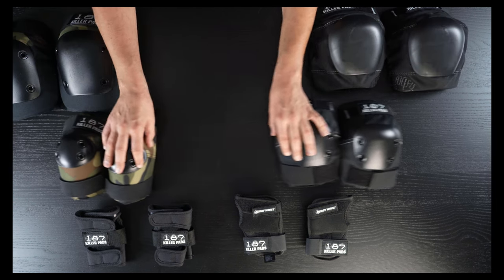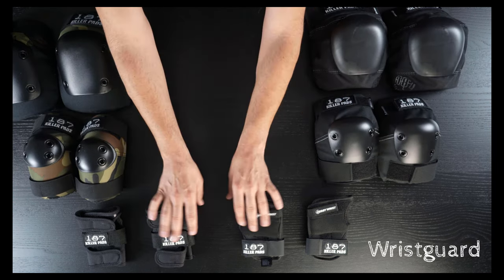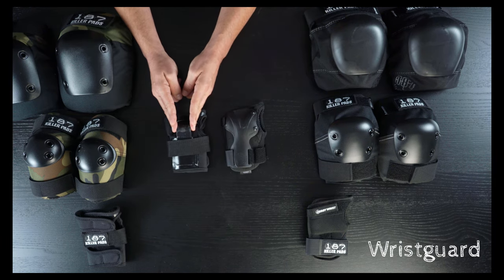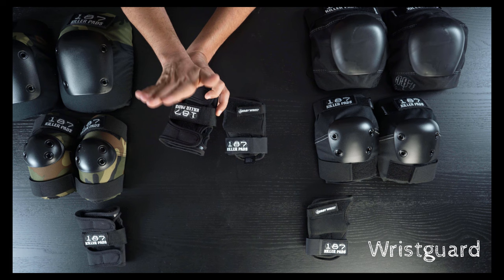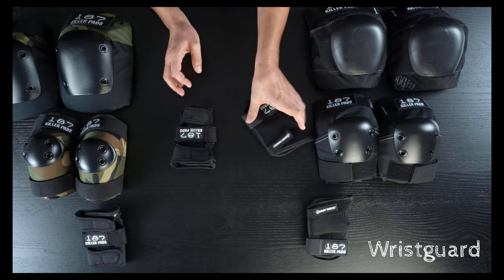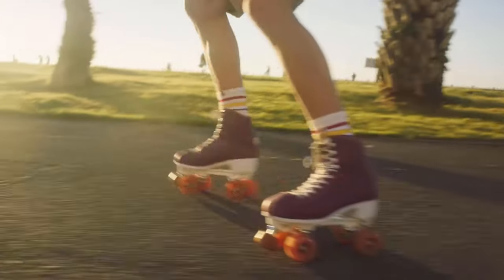Let's start with the smaller gear: wrist guards. These are 187's version of regular wrist guards — it's got a splint on each side and essentially it's a normal wrist guard. But the derby wrist guards — yes, roller skating gear has some real options for skaters.